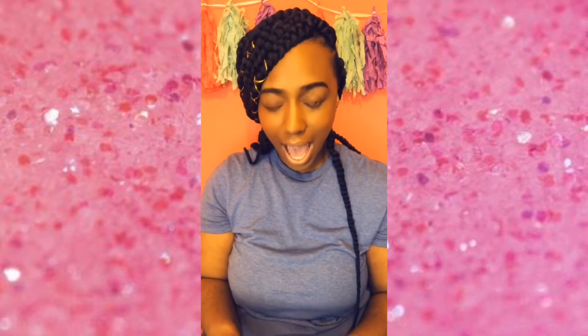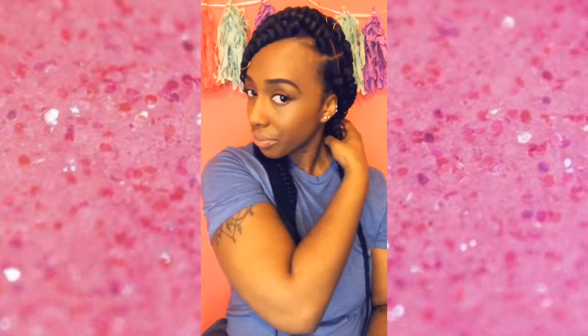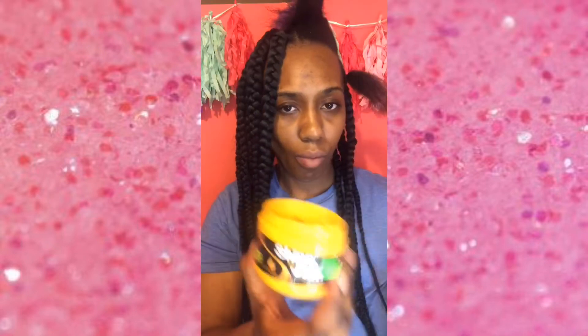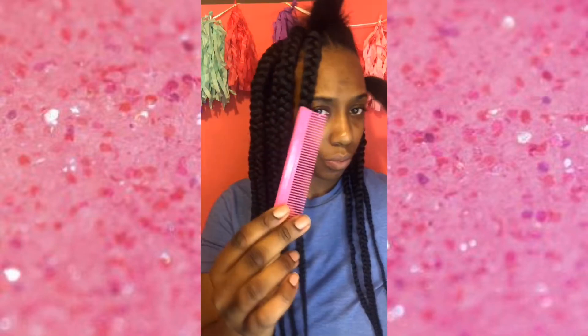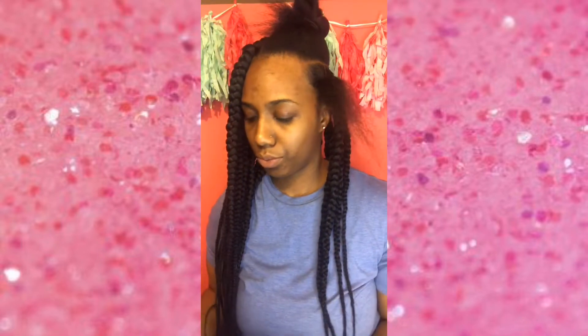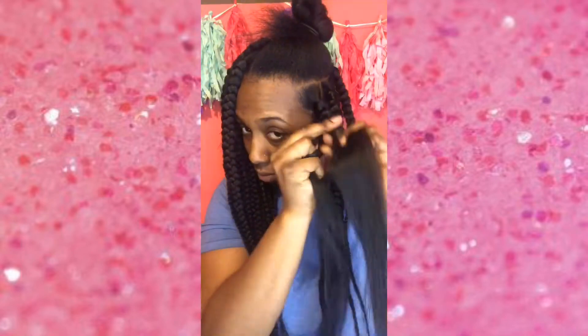What up YouTube, this is your girl KB and welcome to my channel! I finally finished my braids and they came out really nice, I love them as always. If you're interested in how I got these braids, I'm just showing you guys what I use — which was JAM, a pink tacky comb that I broke, some rubber bands, and also some pre-stretched hair.